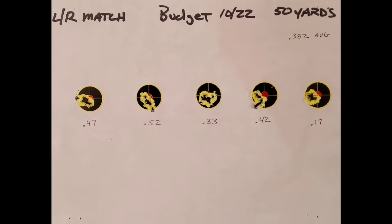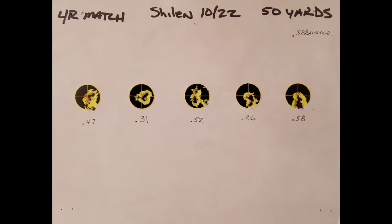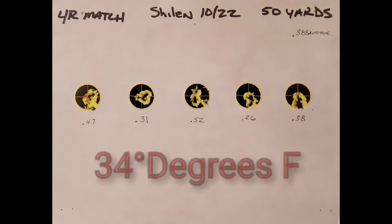The price difference on these couldn't be more different. The Schillen usually shoots a little bit better than the other two, but with this ammo on this day, with the weather being what it was, it actually ended up shooting the worst. But how can you call that worse? They all shot really well.